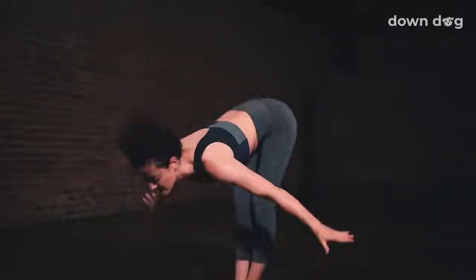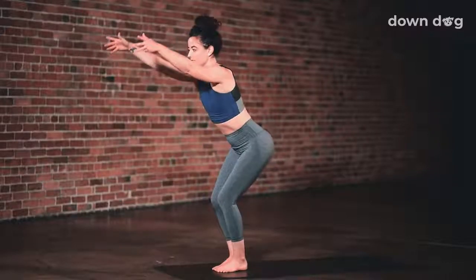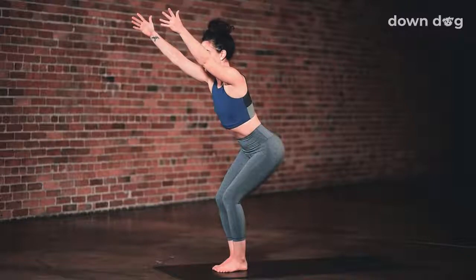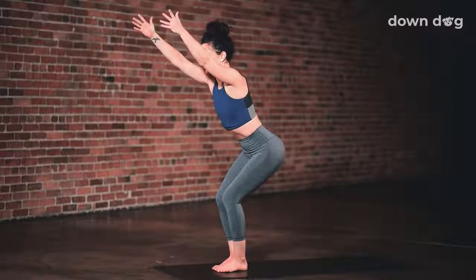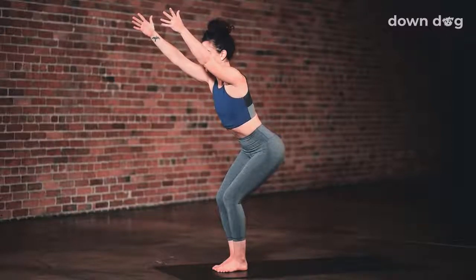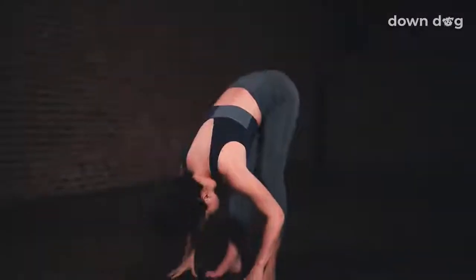Exhale and swan dive forward. Inhale, find chair pose. Bend your knees deeply. Reach your arms tall and sink your hips low. Sink low into your thighs as you exhale. Draw your shin bones back so you can see your feet if you look down. Palms lift higher. Inhale, exhale, fold. Release all the way down.